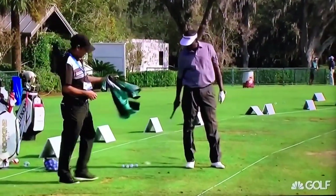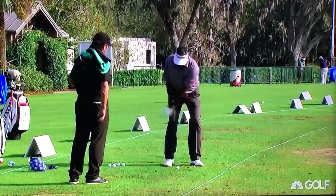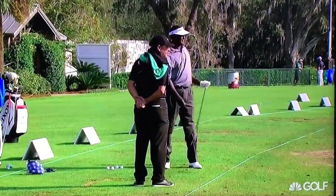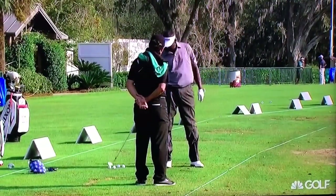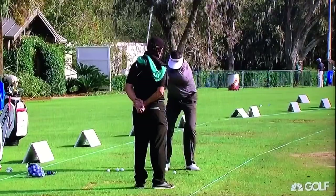Here's a tip — in case you start stubbing your chips, Rich, you can maybe try this: left hand low with pitch shots. He's hitting about a 40-50 yard shot right there. But with that left hand low, it basically doesn't let the left wrist break down. He's trying to keep that pretty stable.